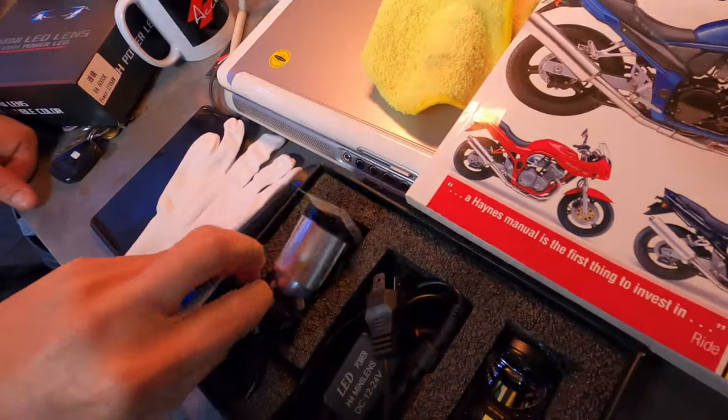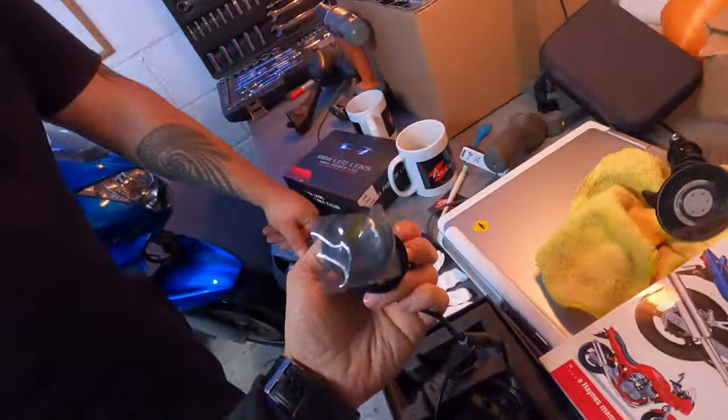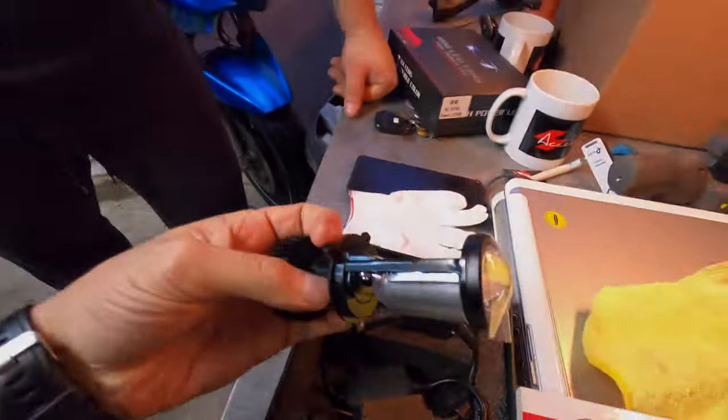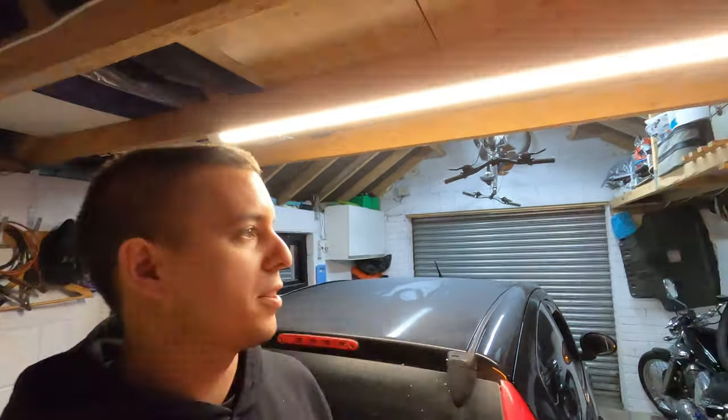They're actually projector lenses built into the bulb itself — I've never seen these before. When I saw them, I'm hoping it actually fits through the housing. We're going to mark where the beam is on the garage door. I know it's not 100% scientific, but it just gives you an idea of the beam pattern to see if it's legal. The main issue with putting LEDs in reflector lenses is that they have no beam pattern — it's scattered, and that's what causes you to blind other drivers. So hopefully this will be a solution.